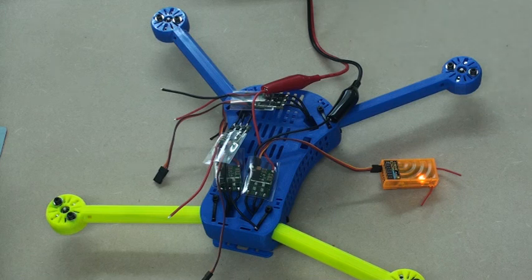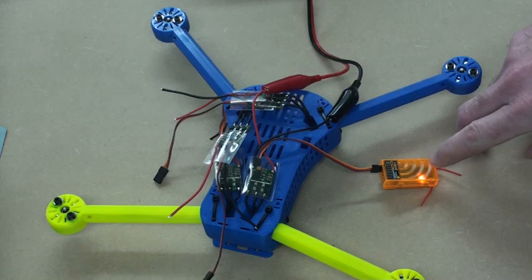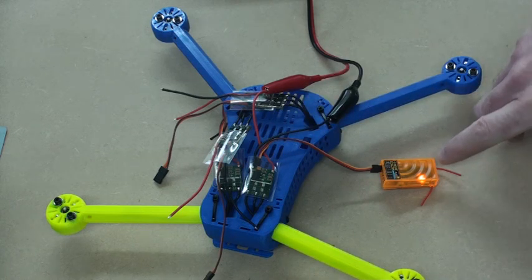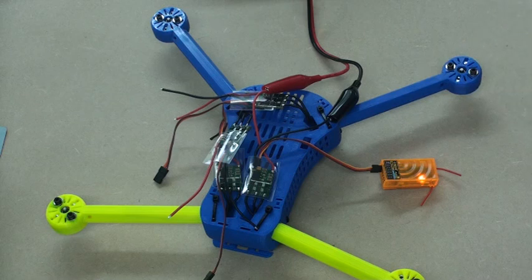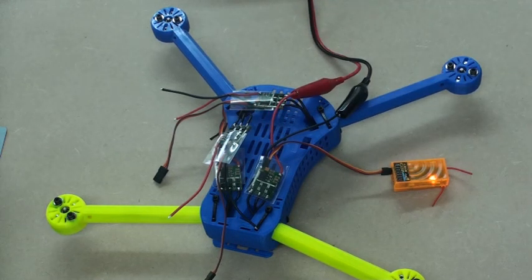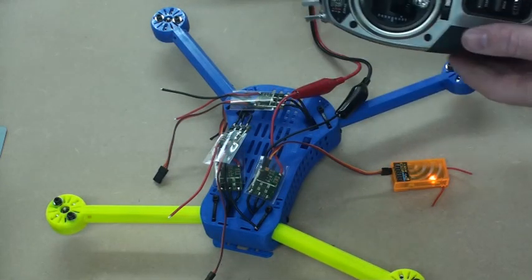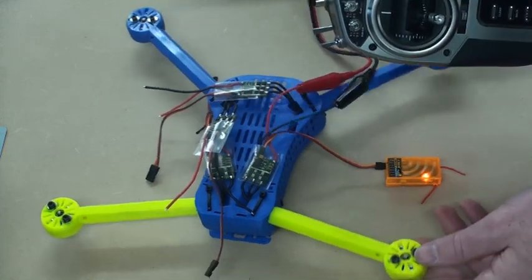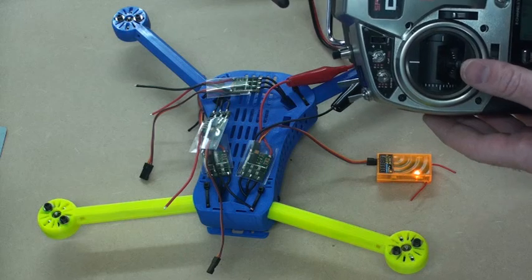I've soldered my motor wires directly onto my ESCs. I'm just going to go around each of them now and make sure that they're spinning in the right direction. I've plugged my radio control receiver directly into my ESC — you can do that just to test it, or if you've got a servo tester, that can go straight in there as well. I've got power — 12 volts coming in from a power supply — and my transmitter here. So with this set up, I can raise my throttle a little bit on the transmitter, and that's spinning the motor.